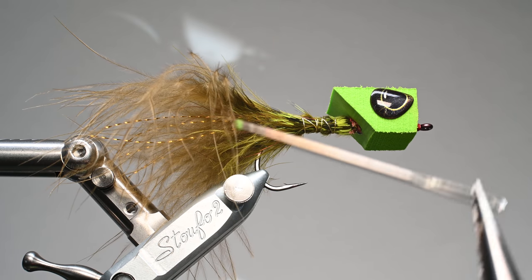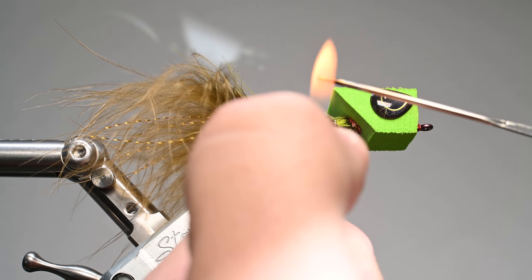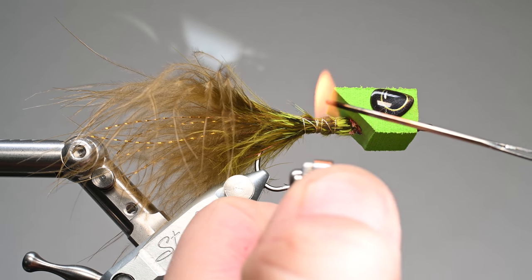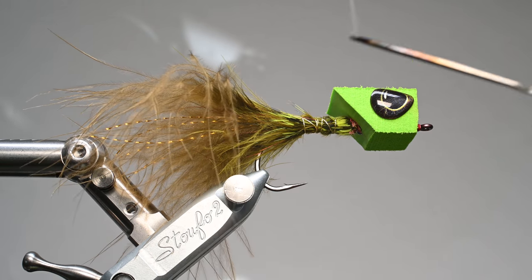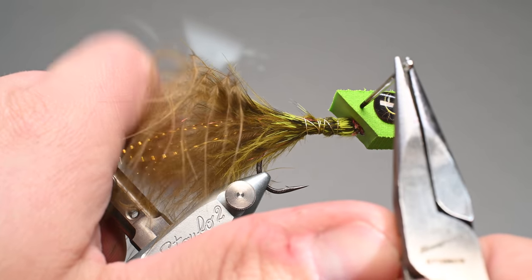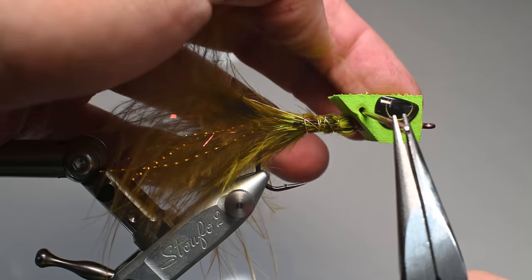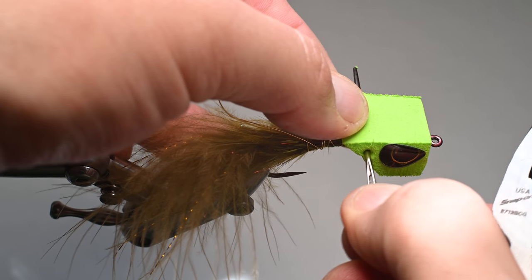To puncture the legs through, I'm using a sewing needle that I'll heat up with pliers holding the other end — be careful, if it gets too hot it could burn you. The key is to go straight through, so position it where you want and make sure you're aligned in all directions. Slide it through carefully and don't put your finger on the exit side where the needle is going to come out, because it could burn you.